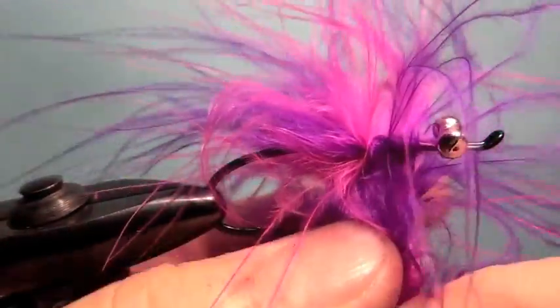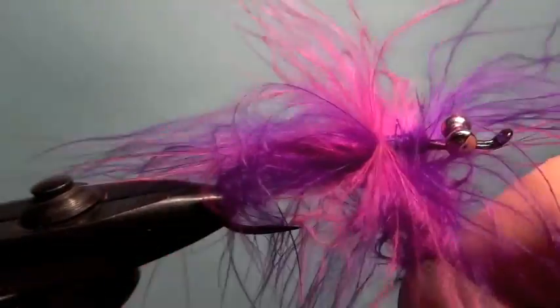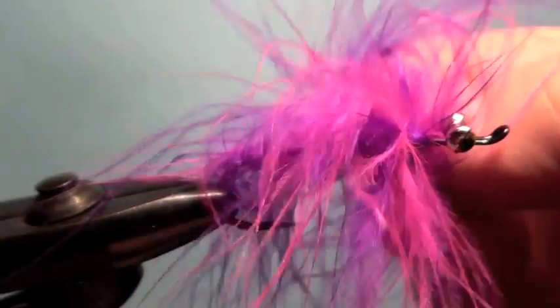And that's the same thing with these chum salmon — as long as it's purple, they will eat it. So as you can see this is getting big and fluffy, a little unruly, but it'll be good when it's in the water. Three or four turns with that, just fluff it up, tie in the butts nice and tight.